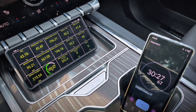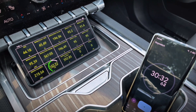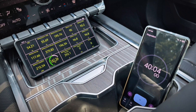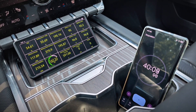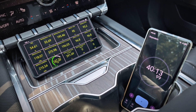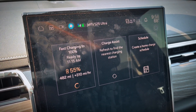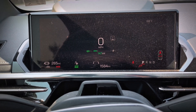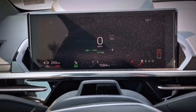Half an hour in and we're up to 44% state of charge and slowly increasing the charge rate with the pack voltage — now up to 144 kilowatts. 10 minutes later, we're closing in on 55% state of charge and up to 147 kilowatts. The truck shows we're adding 310 miles of range per hour at this rate and we're up to 265 miles of estimated range. So over 200 miles added in 40 minutes — that's not too bad.